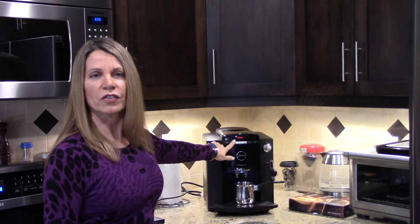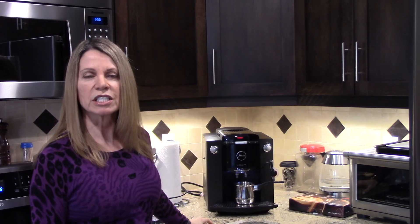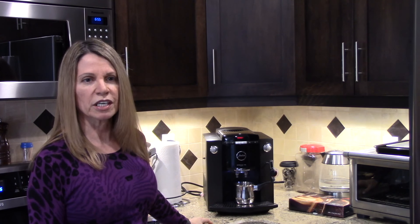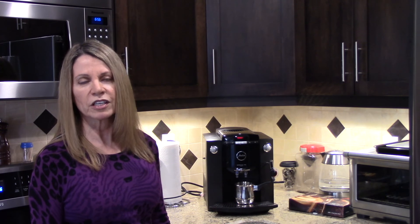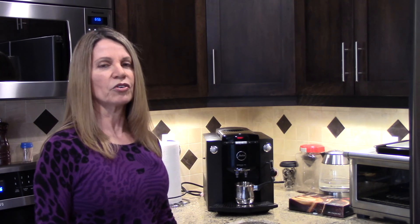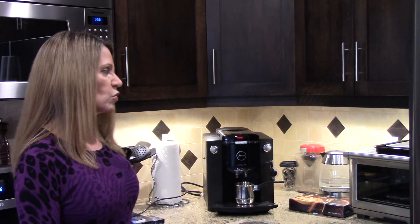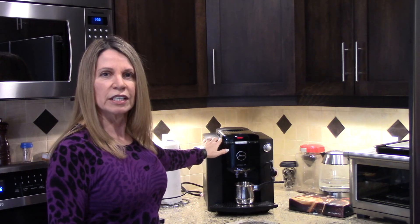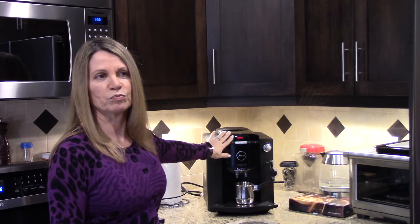Once you press the power button, the machine has an electronic display that prompts you for what needs to happen next. Normally you'd turn the machine on, it would tell you it's heating, and once finished heating it will prompt you to rinse. The rinse cycle is something the machine does before you make coffee and after when you're turning it off — it's a self-cleaning feature. You don't have to worry about cleaning the machine after every use, though there is some maintenance, but not on a daily basis.